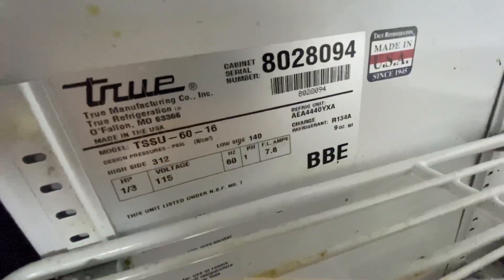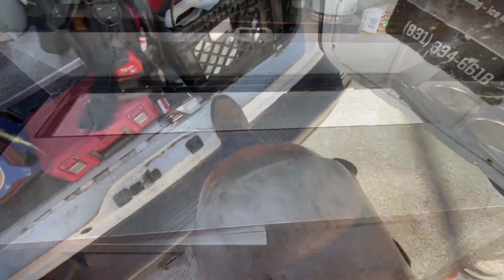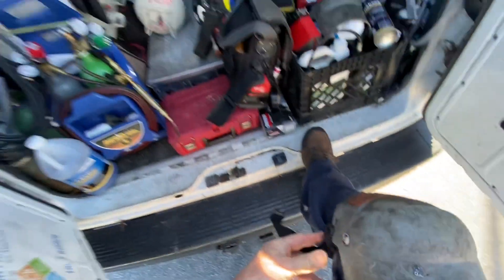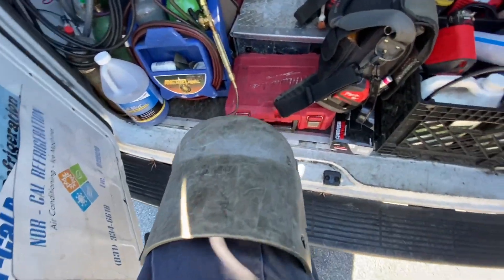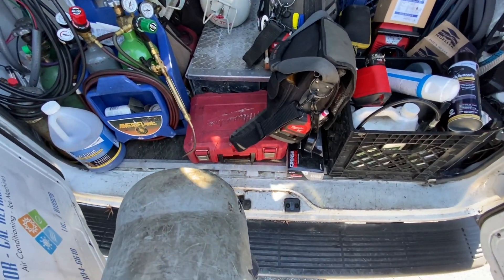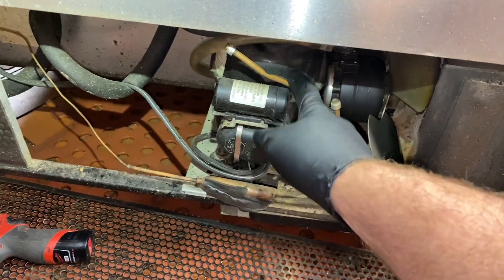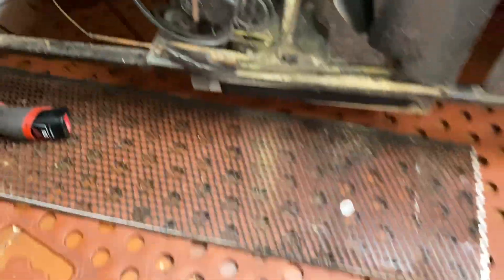Nine ounces, 134A. Let's pull it out to the back and see if there are any ports on it. We'll get the Nipros going, then grab the Tippos — some Nipros, some Tipos, Captain Tippins and some gauges and we'll see how that charge is looking. This one's never been tapped into — there are no service ports on it.